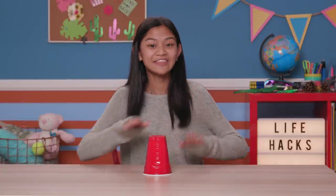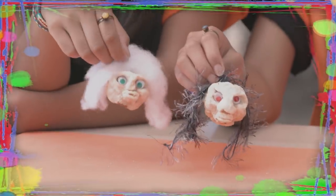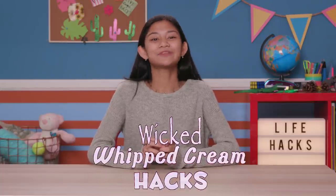If you've got nothing to do, well I've got a couple of tricks for you. So take a look at these bits, cause it's Five Hacks for Kids. I'm Jillian and today's episode is Wicked Whipped Cream Hacks.